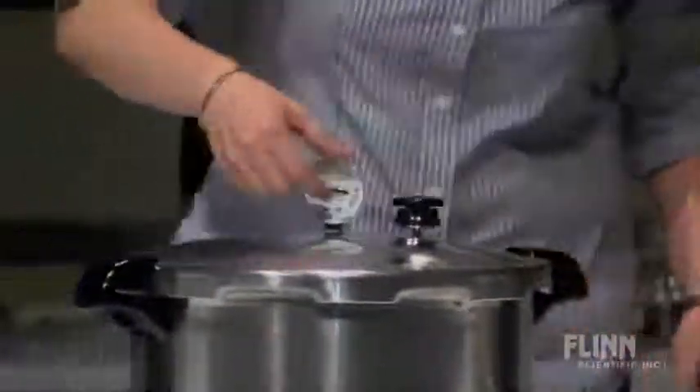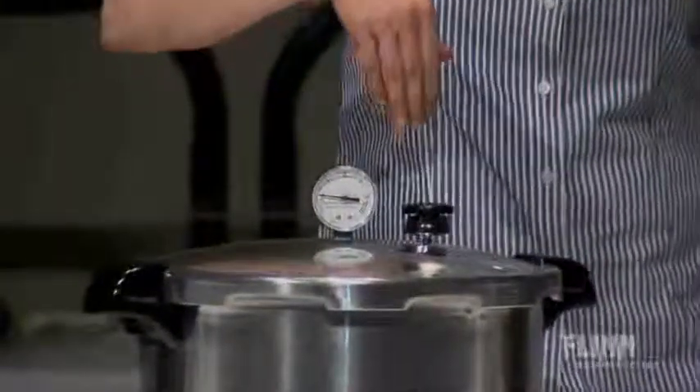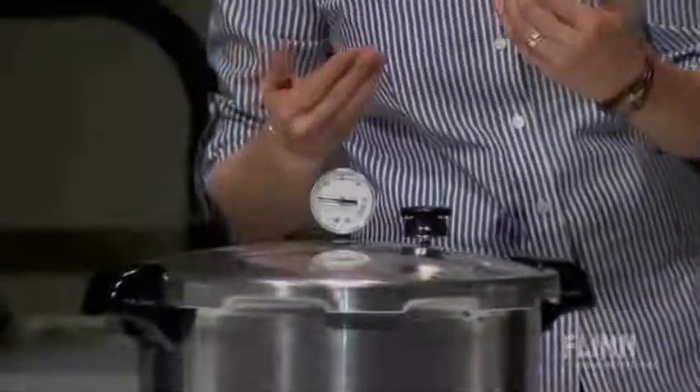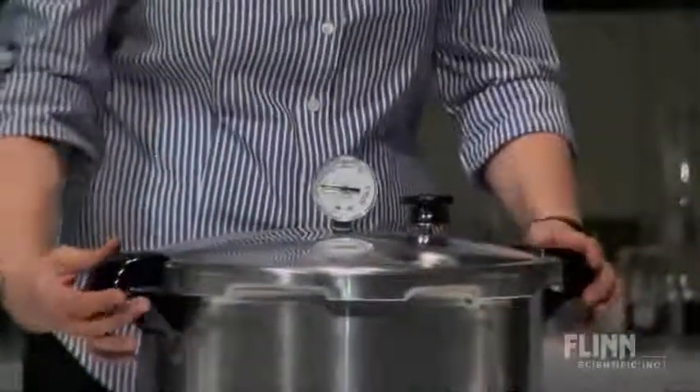Atmospheric pressure — at least. And the gauge on here says when it's up to full pressure, it's at 15. That's 15 over atmospheric pressure. So I put some styrofoam down in there. Let's see what we got inside.